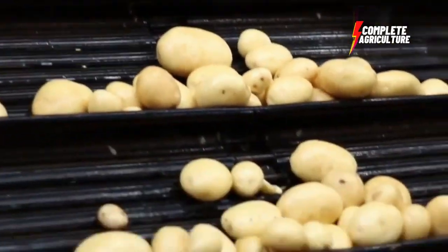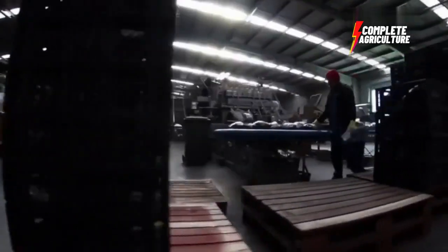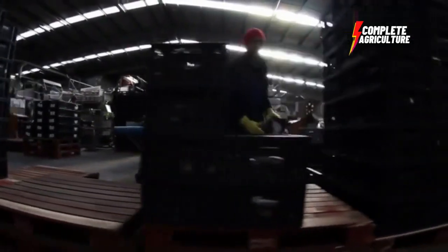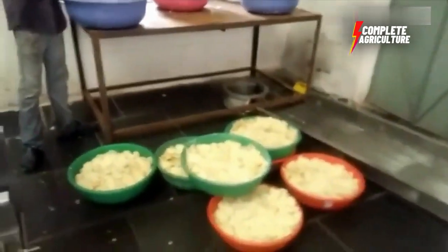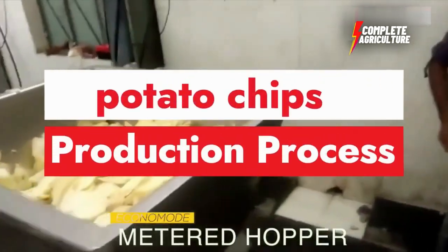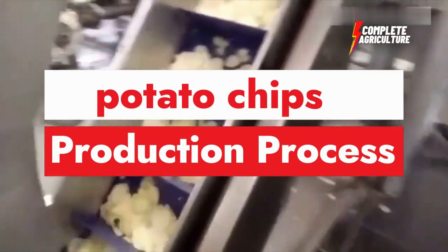After the cleaning and washing process, the potatoes are peeled using a machine that removes the skin from the potatoes. Once peeled, they are sliced into thin, even slices using a machine called a slicer. The thickness of each slice is carefully controlled to ensure that each chip is a uniform size and thickness.